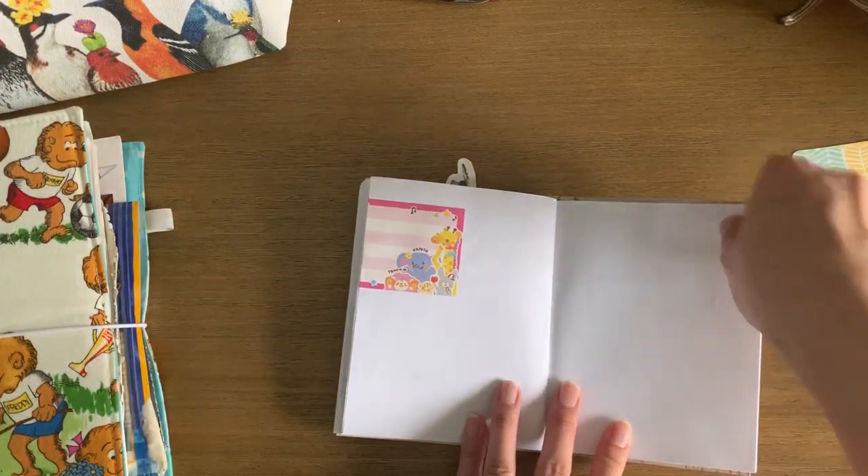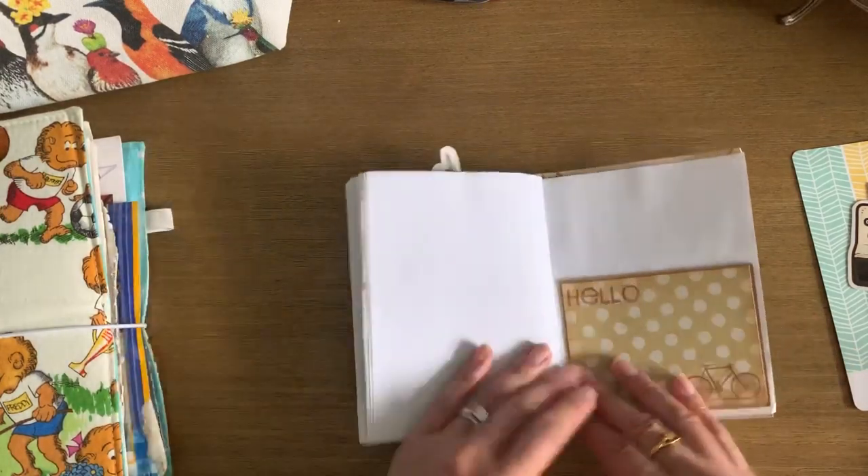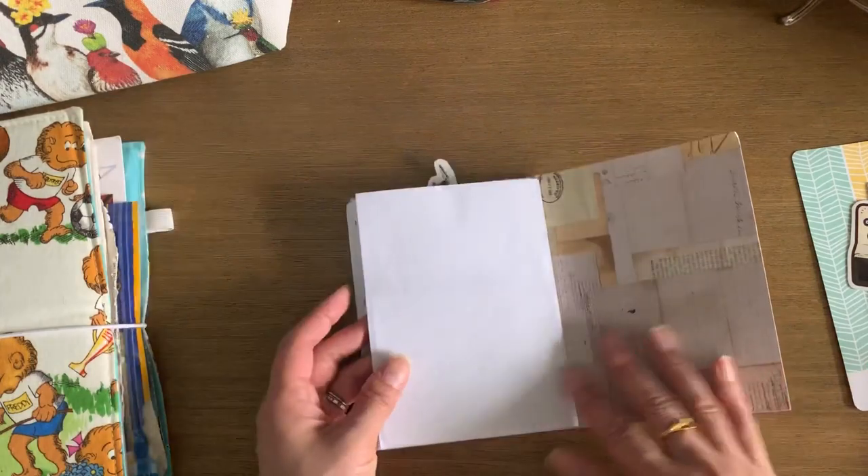I feel like this one I could probably give to my daughter if she really wanted it — there's just a lot of blank pages. There's a card, and that's it.